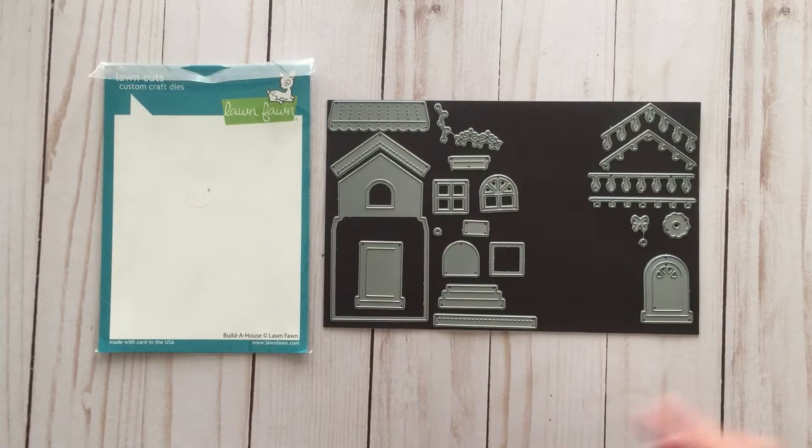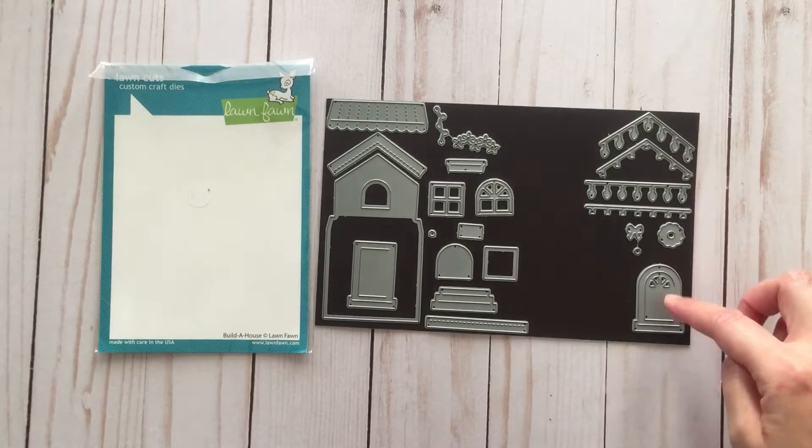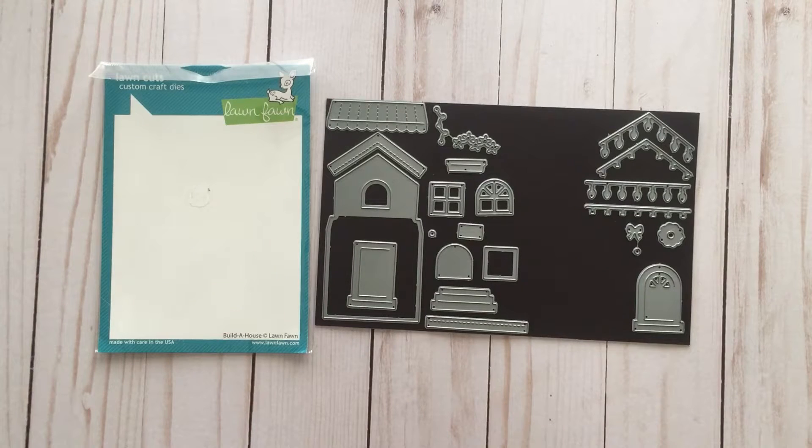They also sell add-on sets. This one on the right is a Christmas add-on set which includes a string of Christmas lights, a wreath, as well as another style door. They even have a Halloween add-on set where you can make a haunted house.